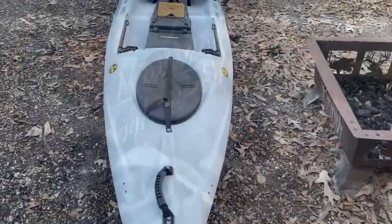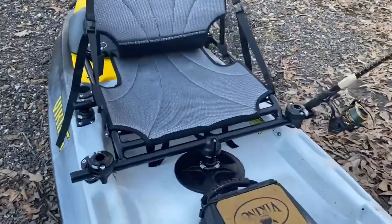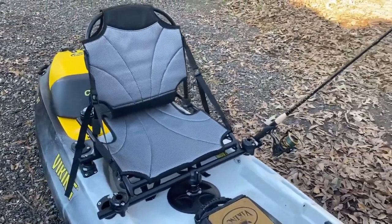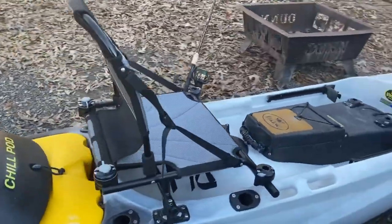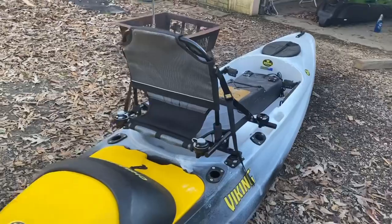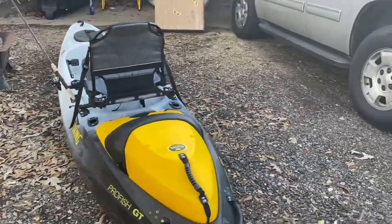Alright folks, I'm going to show you real quick — I got the new high seat option mounted on my Pro Fish GT. This is a game changer. I know everybody uses that phrase, but this really is a game changer.